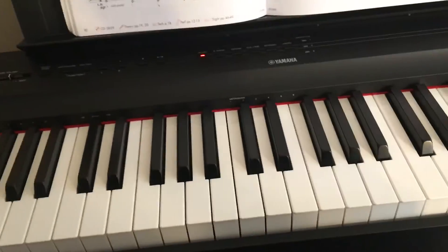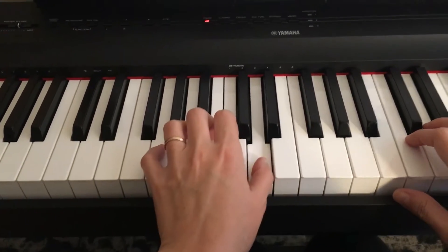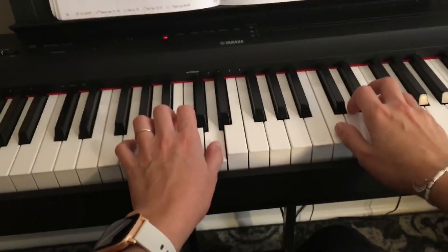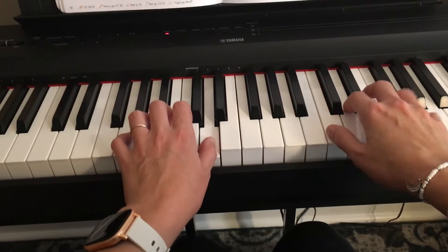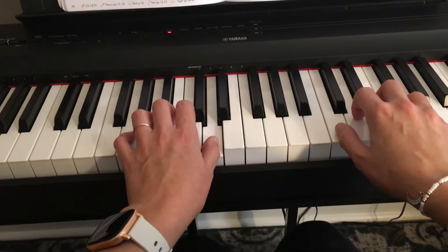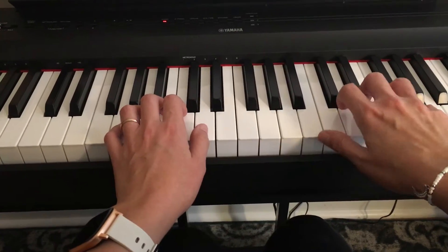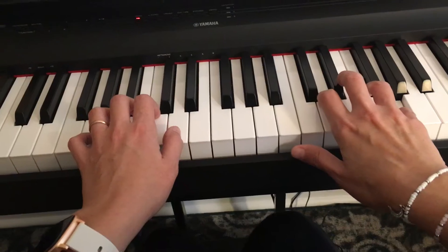We start with the left hand in the G position. For the right hand, we say the C position because your five goes on the G note. Your thumb goes on the C, but it's going to move up and down, so it's just a starting note. That's what you need to be concerned about — we start on the G note.